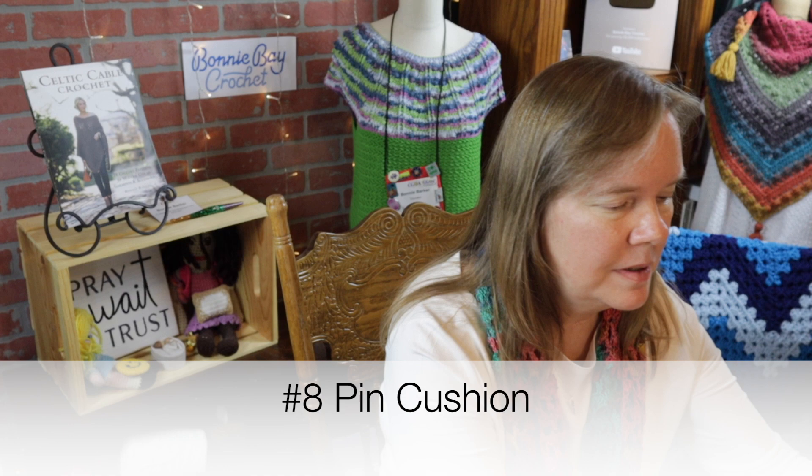Number eight is a pin cushion — a little bit of family history here. You can see how messy it is, and that's a good sign because it means I use it. I keep lots of sharp, ready-to-use pins, and I like to use pins with a very big head because the smaller ones tend to get lost. These are also helpful when you're opening new packages — especially men's fitted shirts, which can have at least 20 pins in them. It's a convenient place to put those pins. You could even make one of these with your crocheting skills.